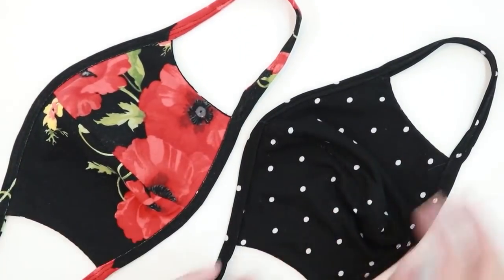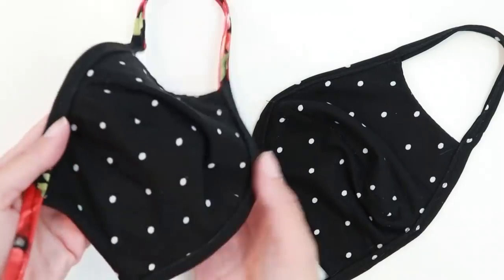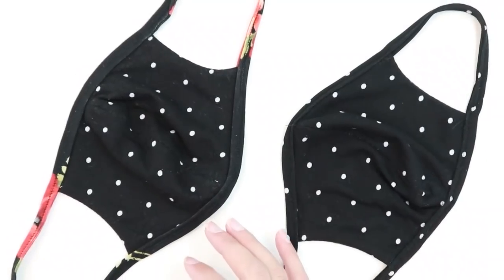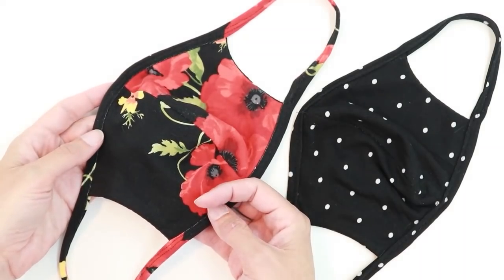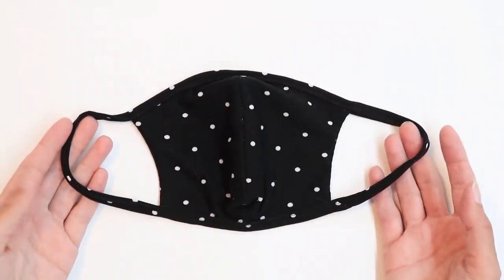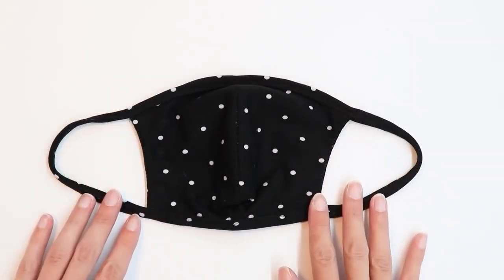You can make your masks all one color. You can mix and match different trims. You can also do a different color inside so that you can tell the difference between the inside and the outside of your masks. And you can use either one layer or two layers for your mask front. You can visit my website linked below for the free pattern.